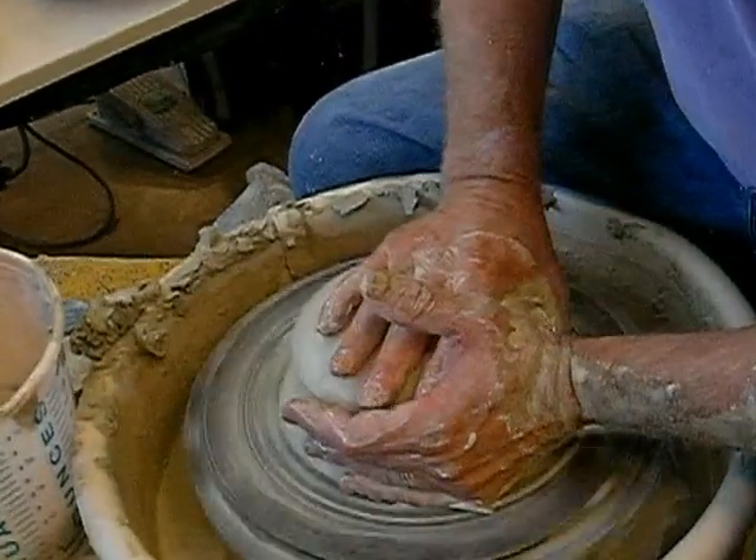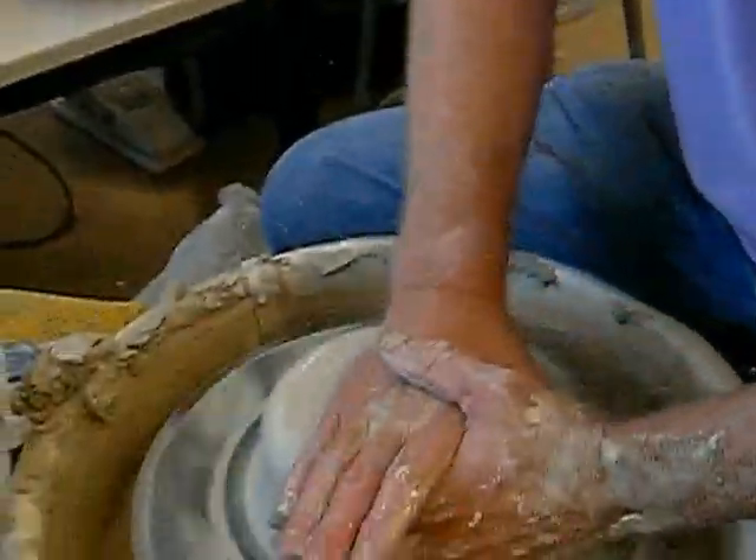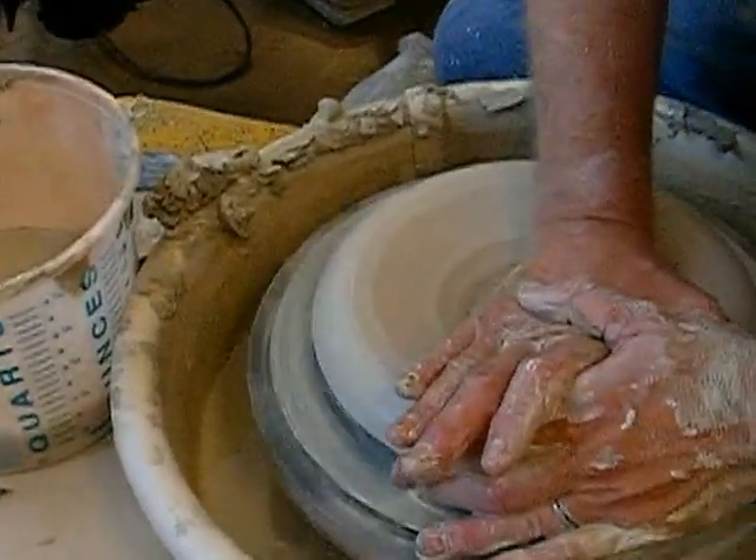Now it's David. So once again, this is David making a face vase. David. Our teacher. So go ahead and talk.